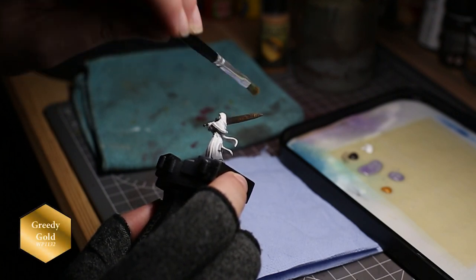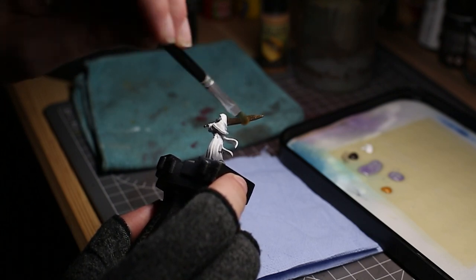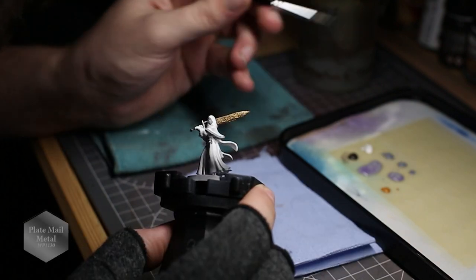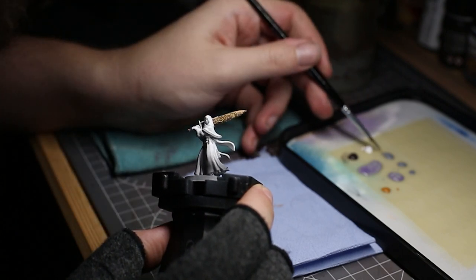Next I took Army Painter's Greedy Gold and dry brushed this onto the blade to highlight the decal on the blade, and then finished this off with Army Painter's Plate Mail Metal, which I used to paint the edge and trim of the blade itself.